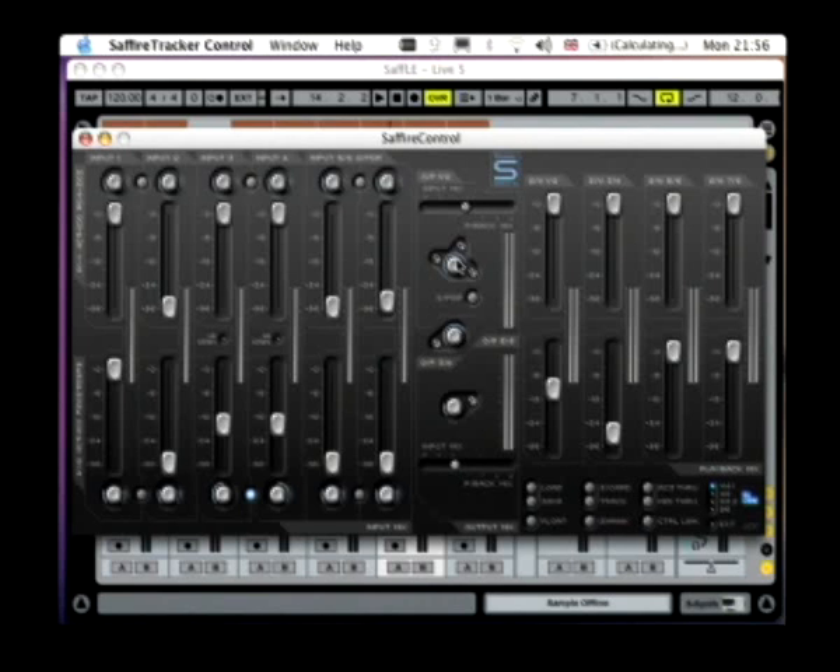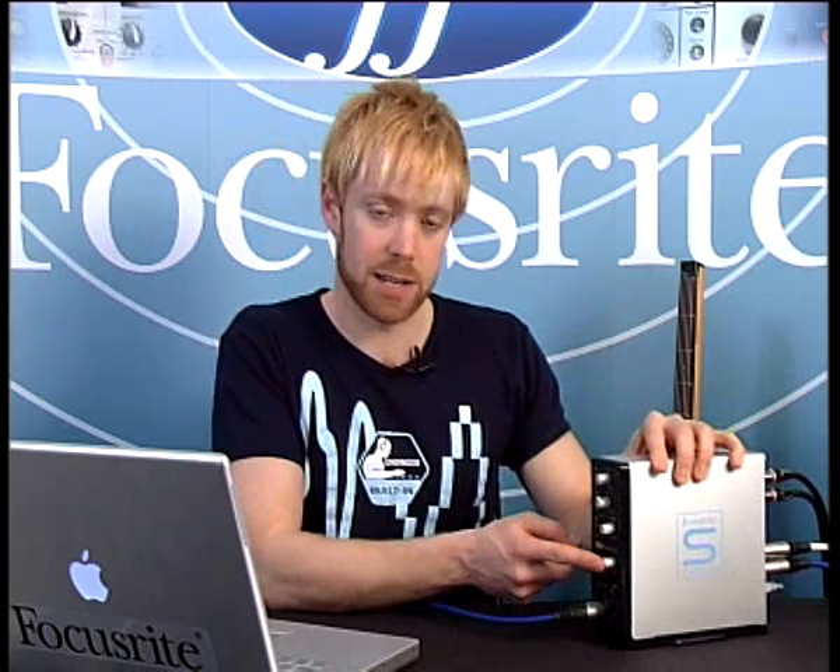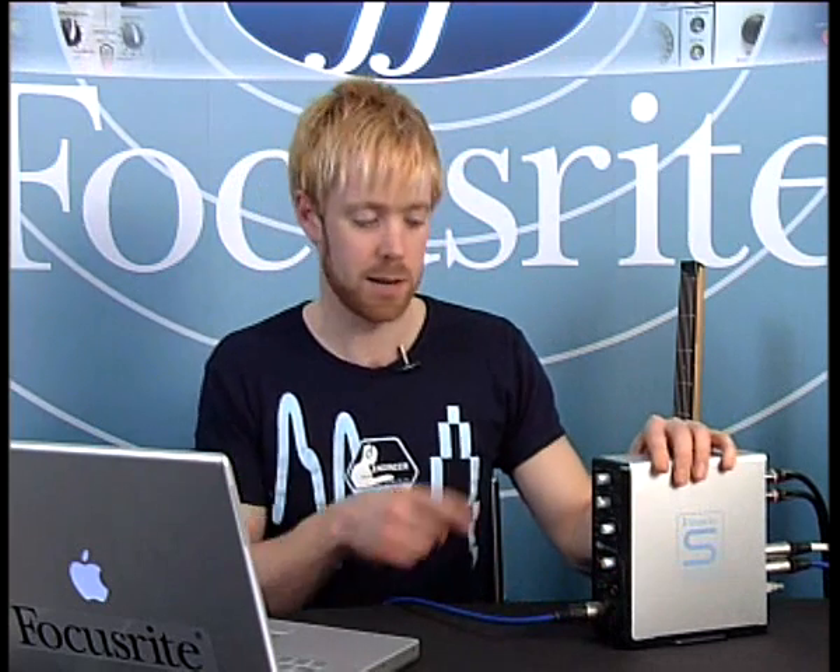Remember at all times that you actually have two level controls for both of these sets of outputs. You have the level control for the monitors here, and for the headphones here. Similarly on the hardware, you have the monitor level control here and the headphones level control there. So if you're failing to hear a signal at any point, make sure you check both.